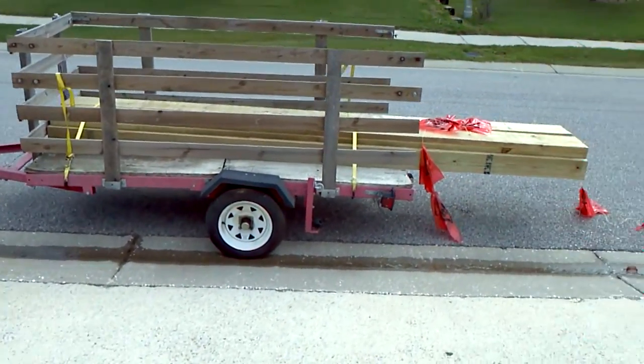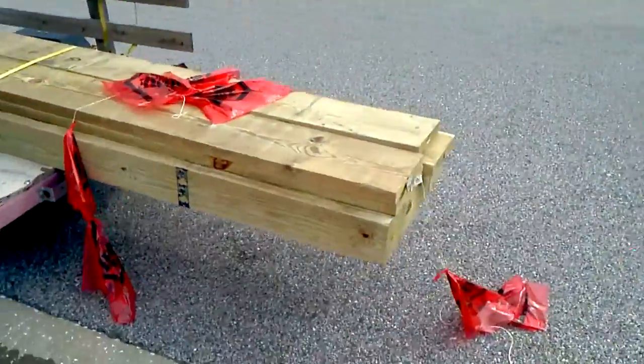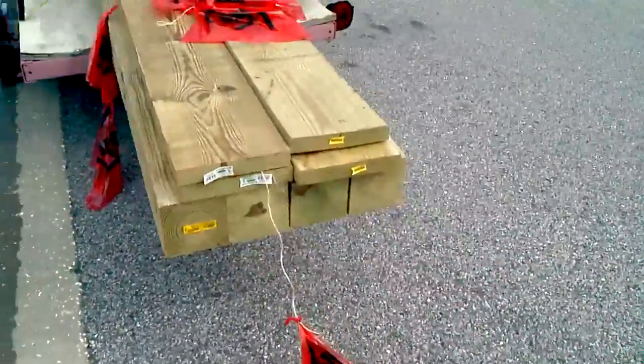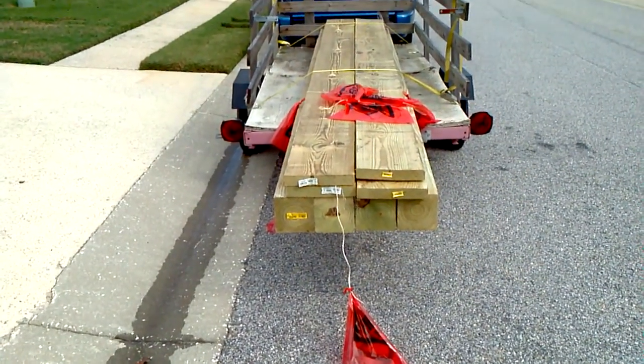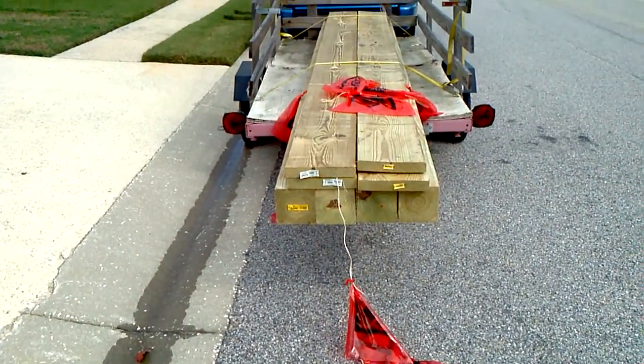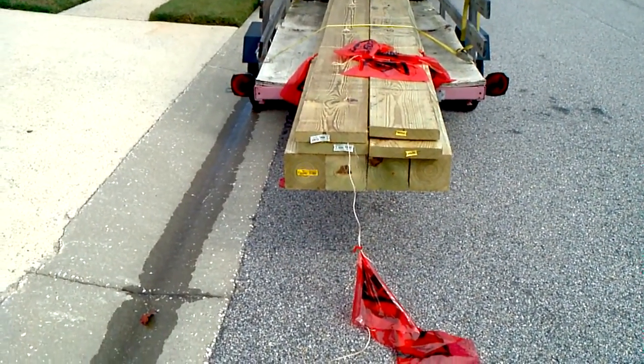Here's our wood that we just went and got — this is just to start off with. We've got four six by sixes and four two by ten by twelves. Once we get the six by sixes up, we'll use those as temporary supports to keep our boards held right.